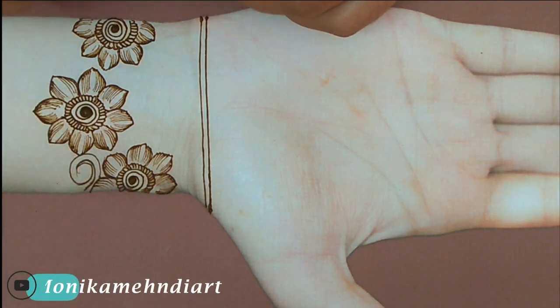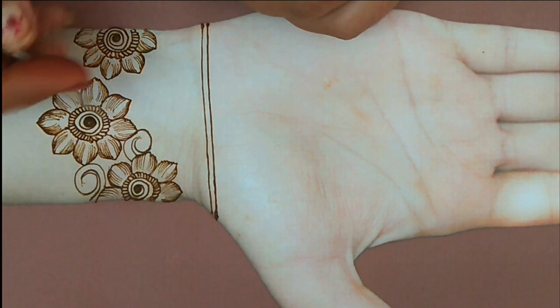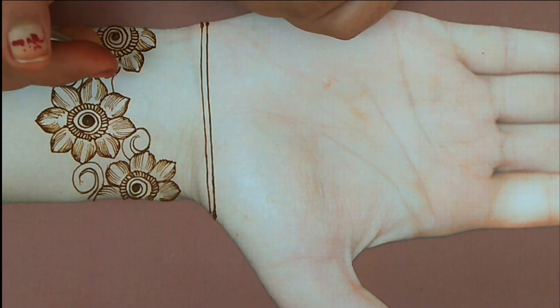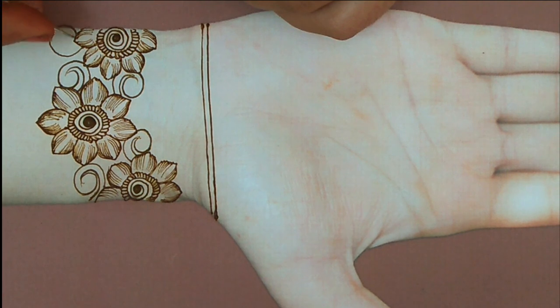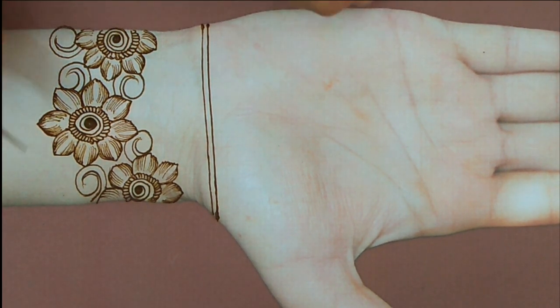I will add a little quick creation here and add a little shape to the side. To connect, you always need to connect one design with another. You should never have a gap in the design, otherwise if you have a gap in the design the whole design will look very off.